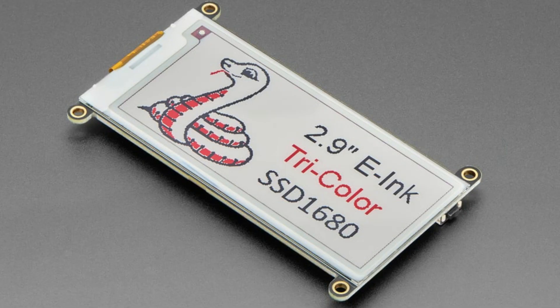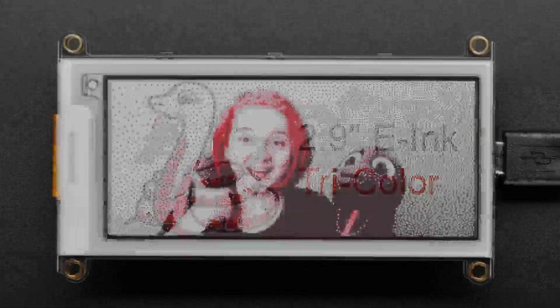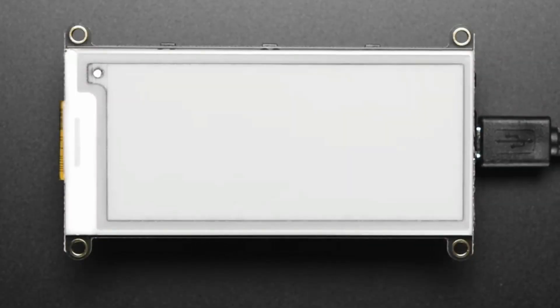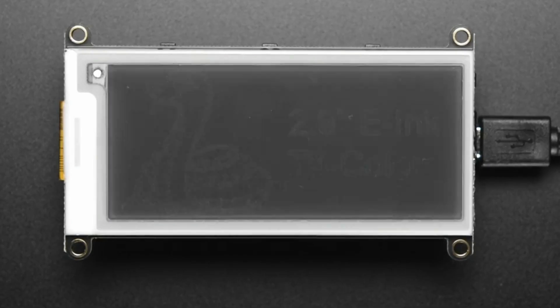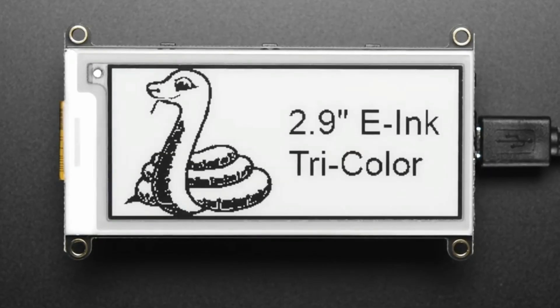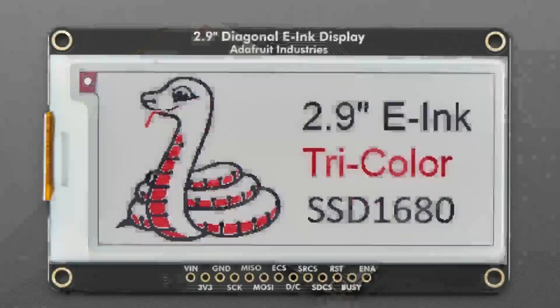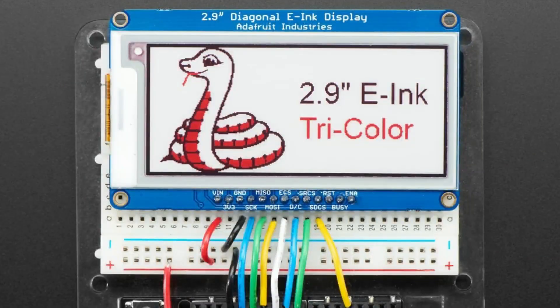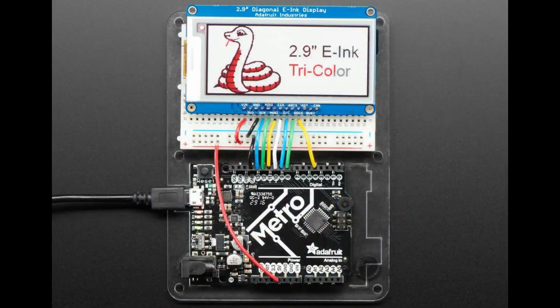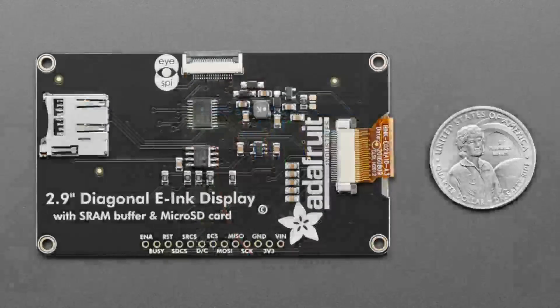The 2.9-inch e-ink displays now come with an SSD1680 chipset — it's a little bit faster and a little bit better. I've updated both the FeatherWing version, where you attach a Feather onto the back for a tricolor display, and also the breakout version. Both now have the same SSD1680 display. Hopefully we'll be able to stick with this chipset for a while, as it's the latest version.